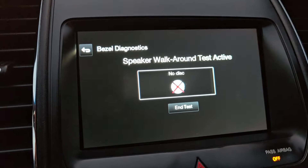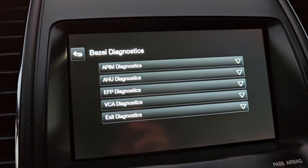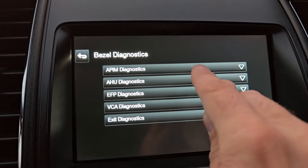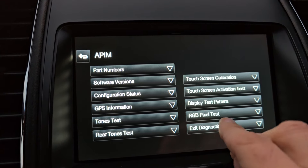Here we are — you can end the speaker test and now we are in the dealer menu. In this menu you want to select the first option, APIM Diagnostics, and on the right side you have touchscreen calibration and touchscreen activation test.